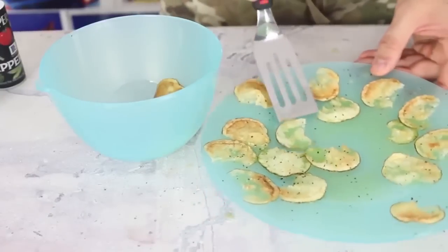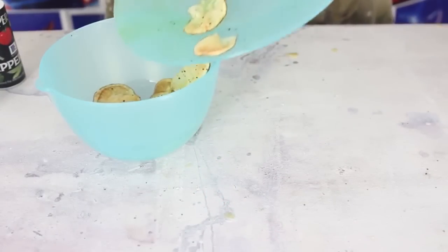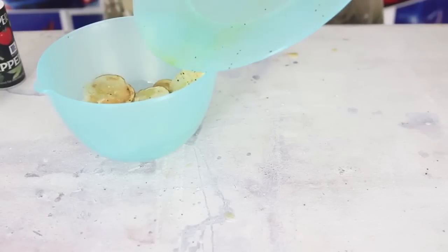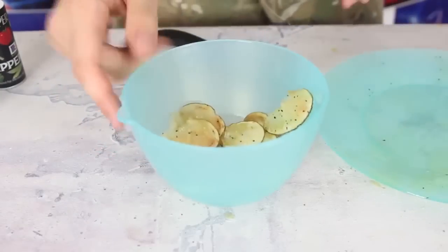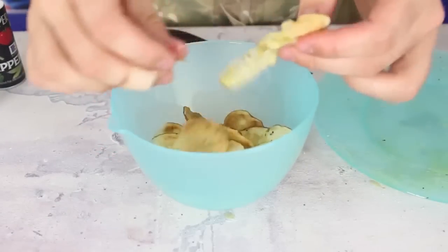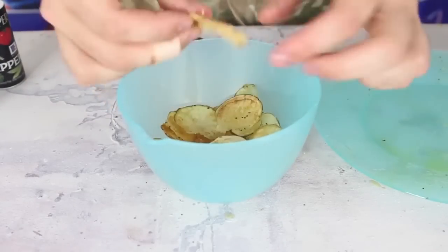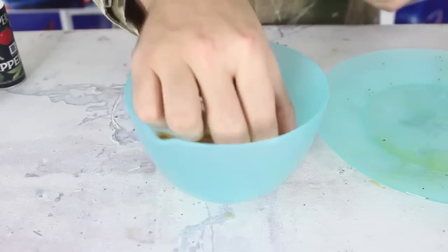Now look at these potato chips — look at them! Look how nice and crisp they are. Make sure they might be too hot, give them a second to cool off and get crispy again. Look how crispy they are. Beautiful meal.